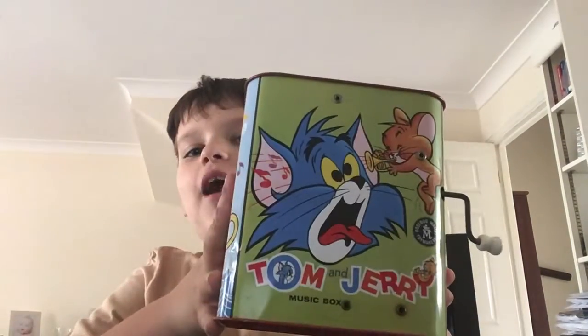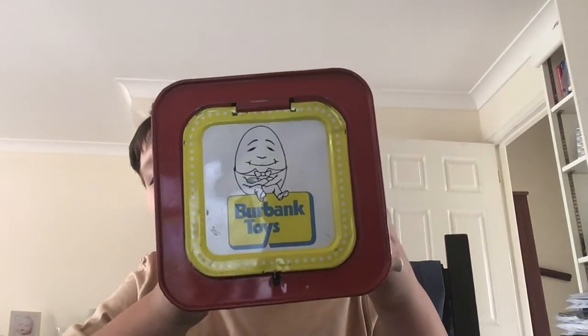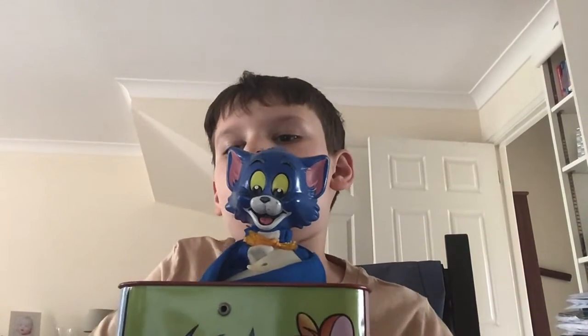Hello kids, welcome to my channel. This is the Tom and Jerry 90-65 Jack in a Music Box. It's literally my favorite — looks so clean. Made by Burbank Toys. It looks like my favorite music box sometimes.